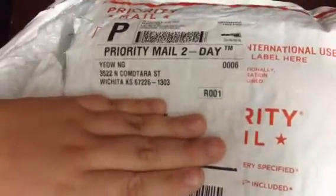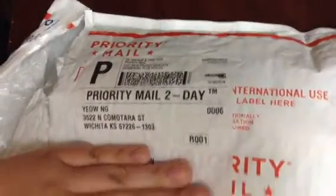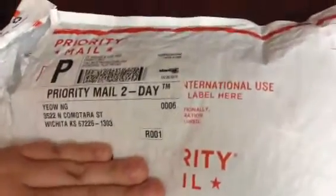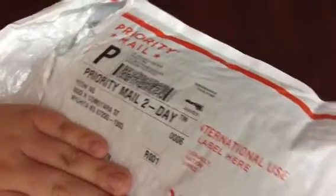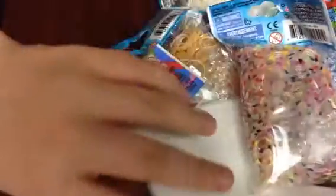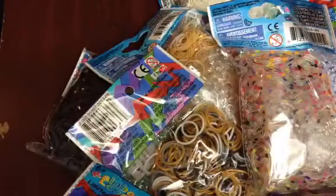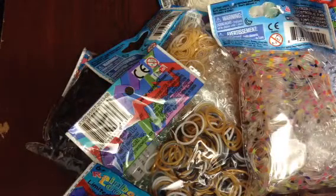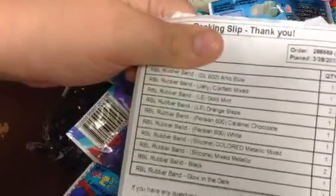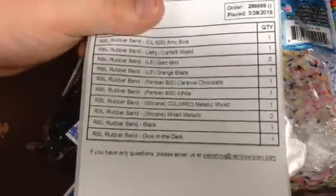Hi guys, so today I have a haul from rainbowloom.com. I'm just covering up my address. I have already opened it here so I wouldn't have to do it on camera, because it is kind of hard to do it on camera. I have a packing slip here and I'm covering my address again.